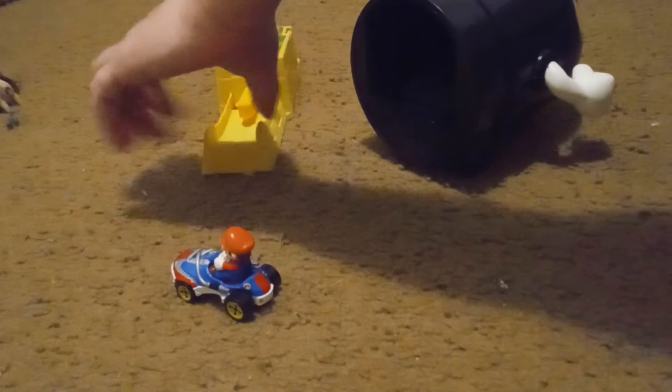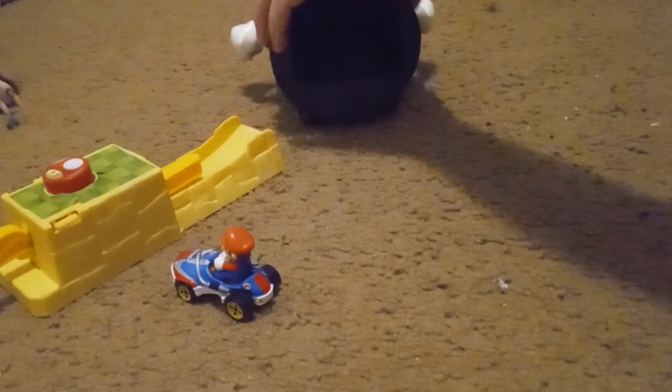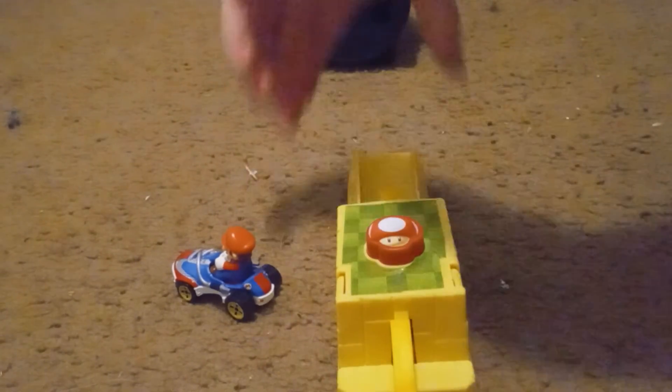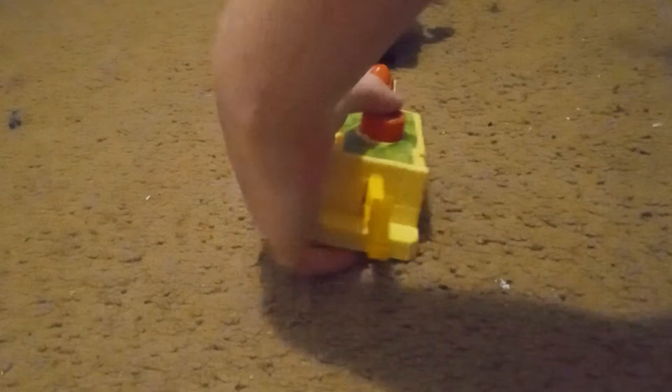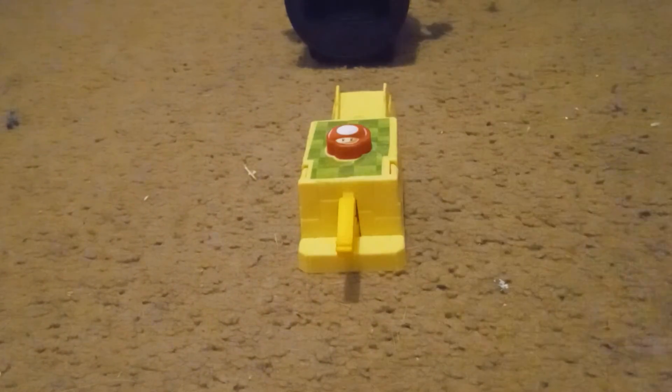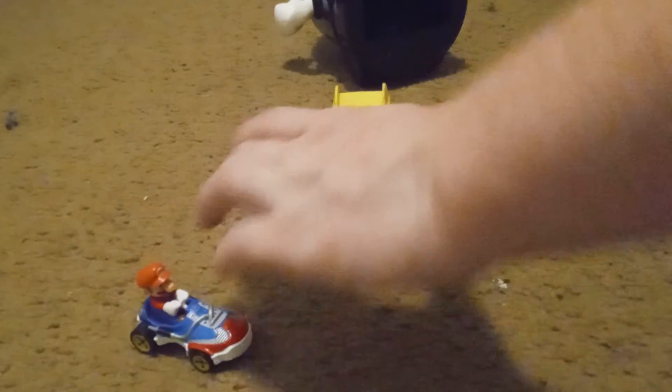And here it is from another angle. It's a pretty nice set, and that's mostly it for the set review.